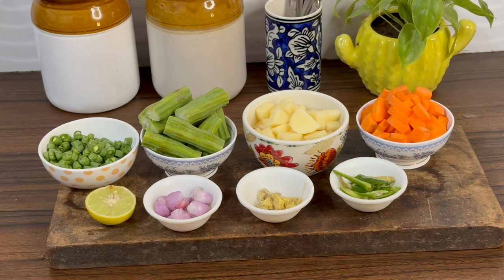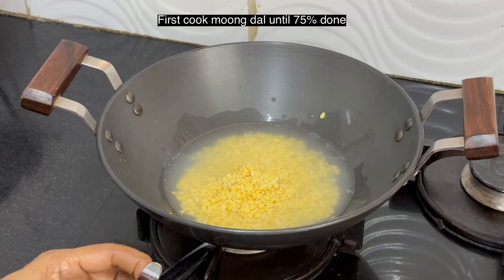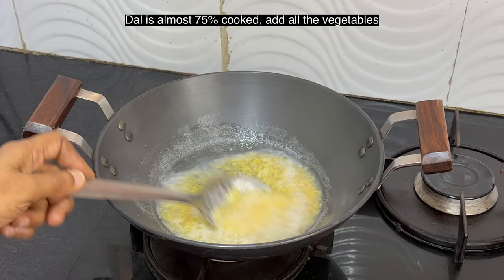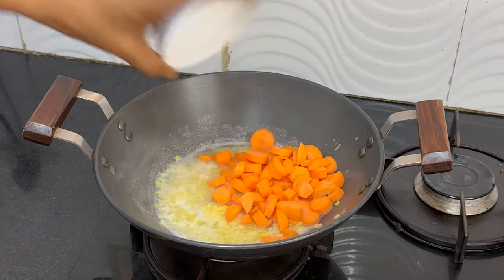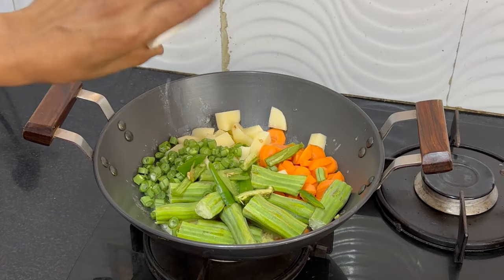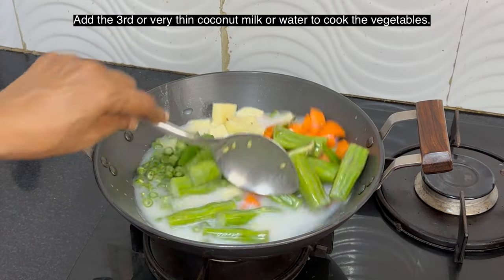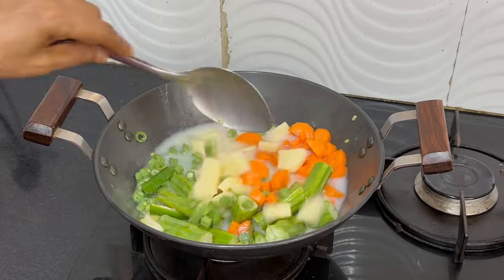We will start making the sodhi. First add the moong dal and water and cook until it is 75% done. Once the moong dal is almost 75% done, add all the vegetables — carrot, potato, drumstick, beans, and green chilies. Then add the third coconut milk. You can also use water; if you do not want to extract the second and third milk, add water for cooking the vegetables.